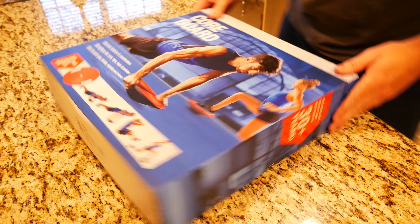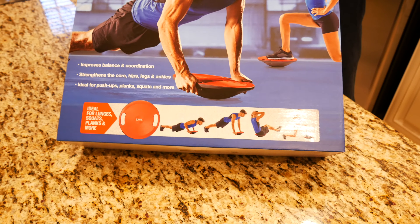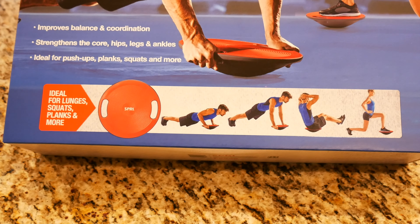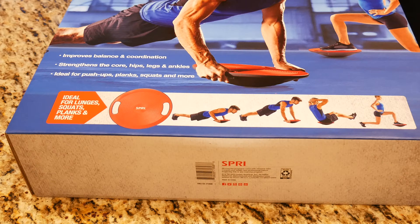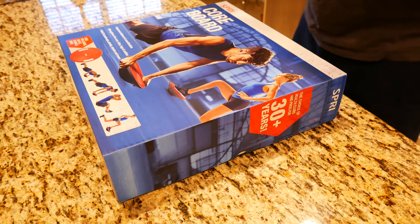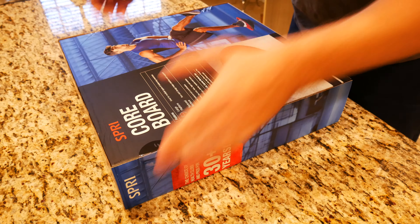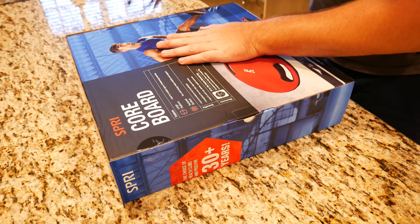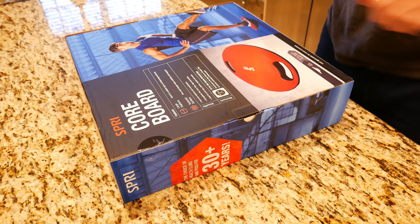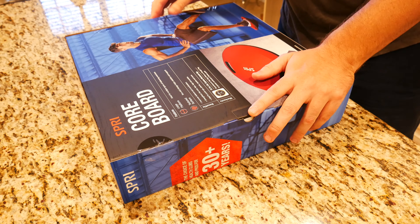If we take a look at the box, which is actually really interesting, you can see what types of exercises you can do on it. From what I understand, it does come with an exercise guide in the box, which is really cool. What I really like about this item is it's 16 inches in diameter and 4 inches high, so it should be fairly simple to store under a bed or tucked away in a closet.